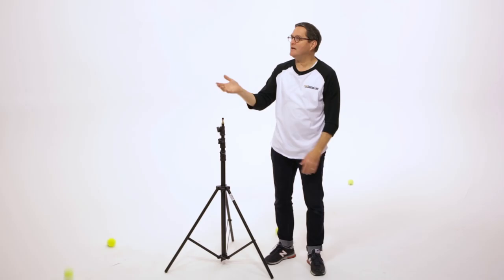Hi, this is JP Morgan. Today on The Slanted Lens, we're going to talk about tennis balls. It's a critical item that you need on set, and let me tell you why.